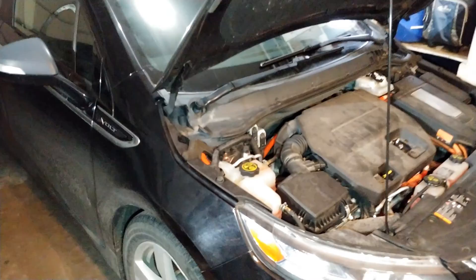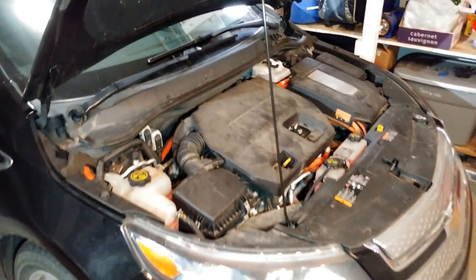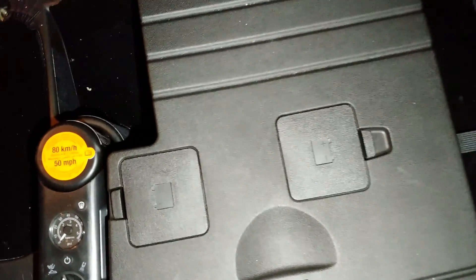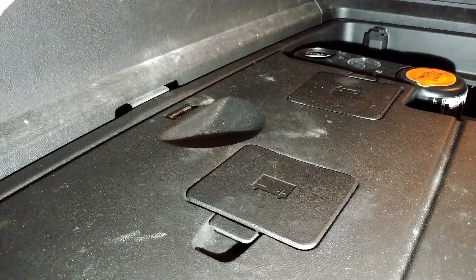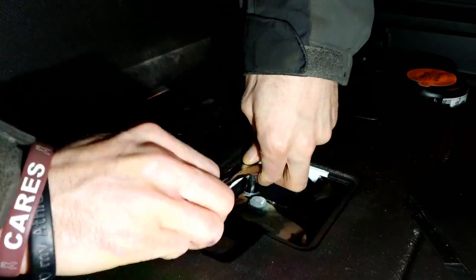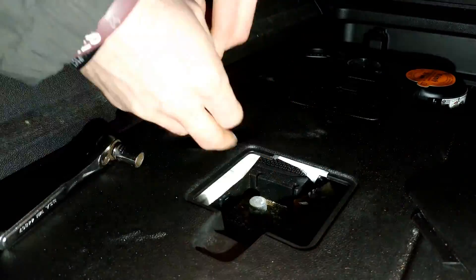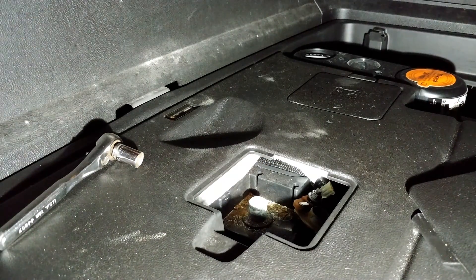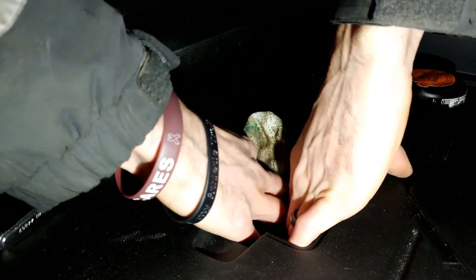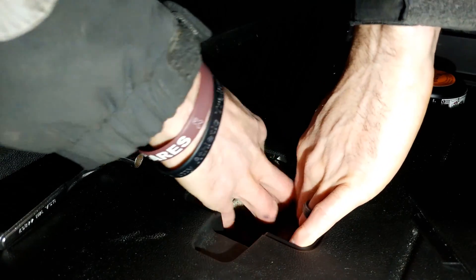The first step is to disconnect the 12-volt battery, which is in the trunk. The 12-volt battery is back here underneath this plate. We'll just put a little rag underneath there so it doesn't touch, and separate it so it doesn't accidentally make contact while we're disconnected.